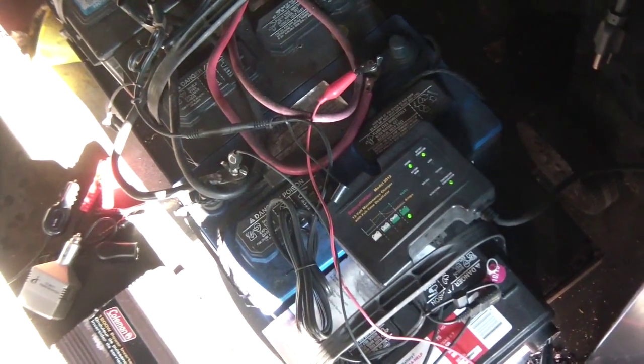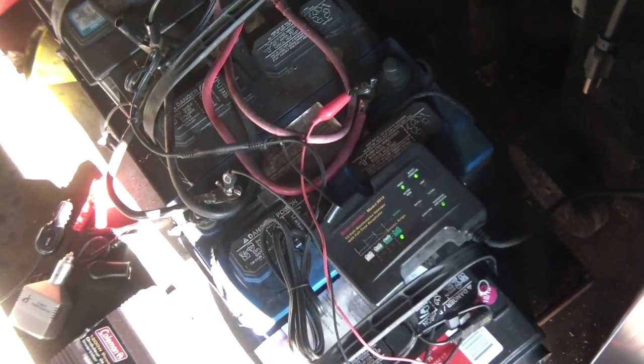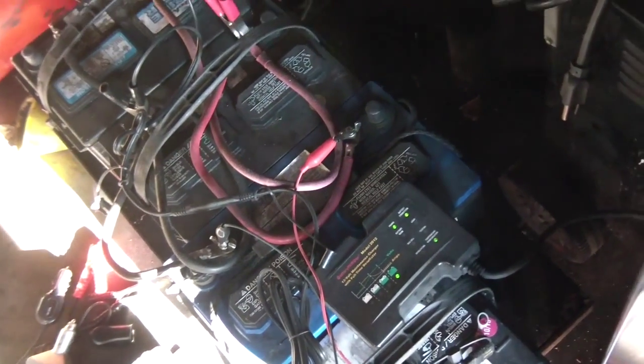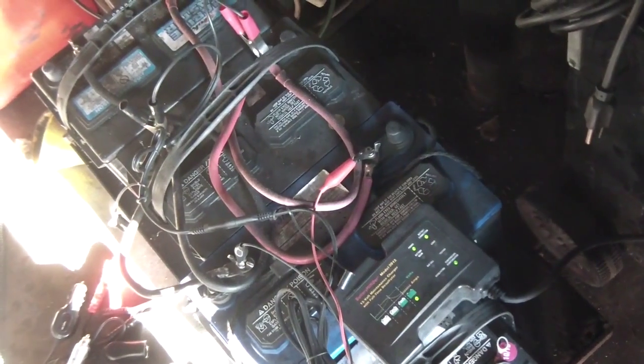These batteries were given to me. The guy got new batteries and these were dead, so I grabbed them. I ran them on my desulfator for a while and they're fine. I load tested them with my load tester — you can see that in other videos too — and they work perfectly fine.